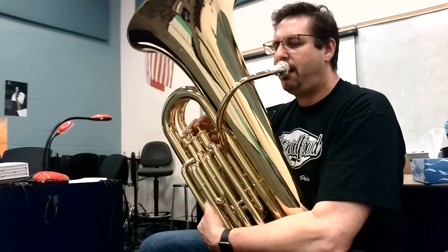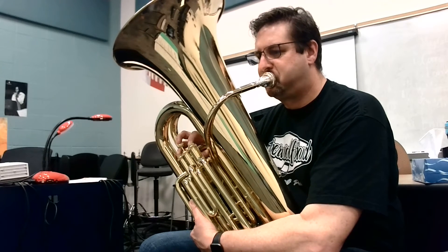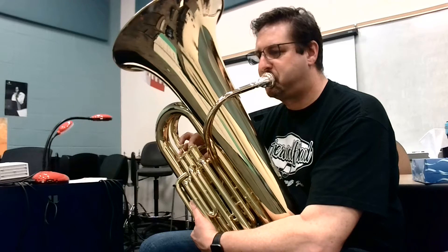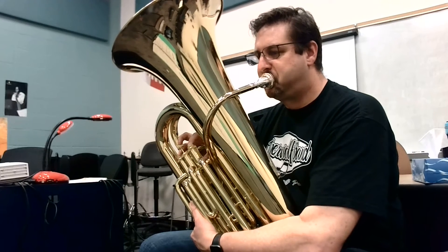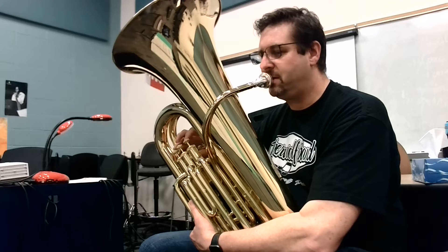Here we go. Ready? And 1 — line 7 and... Good, here's line 8. Ready? 1 and 2, line 8.